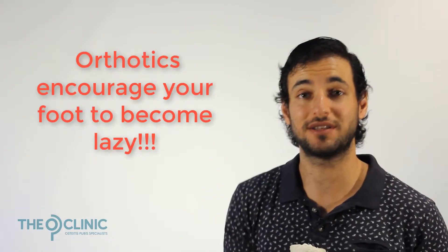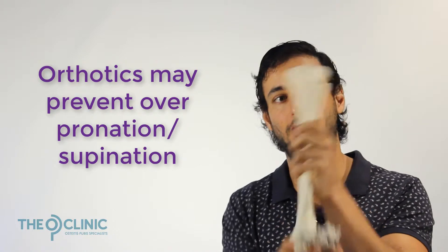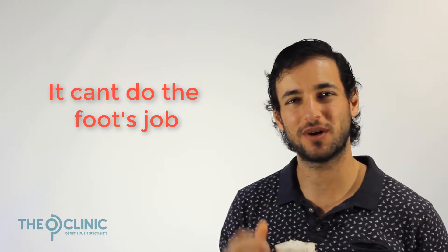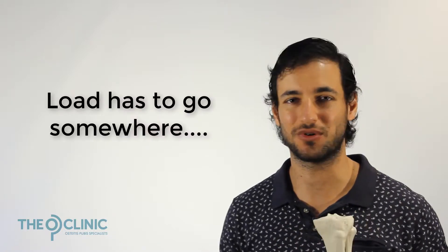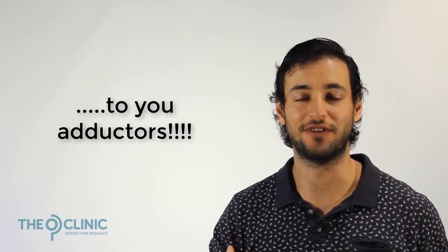If your feet become lazy because they're relying on the orthotic to hold them up, they're not going to be providing their function of absorbing load. While the orthotic might prevent your foot from dropping in and pronating — stopping the knee from dropping in — that load still has to go somewhere. That's why so many OP patients already have orthotics; they're avoiding ankle and knee injuries, but that load is going straight to their adductors, which is why those have worn down and they've started to develop OP.